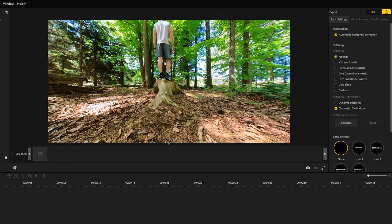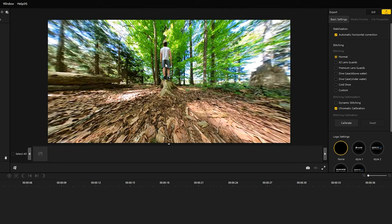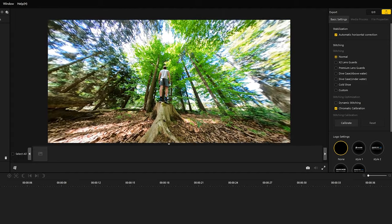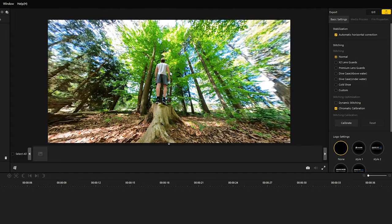You can adjust the photo by zooming in or out and change the direction. If you are satisfied with the result, click on the camera symbol and save the photo.